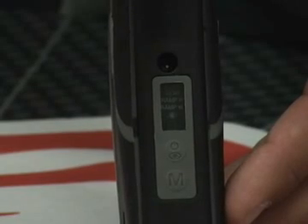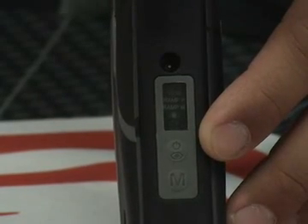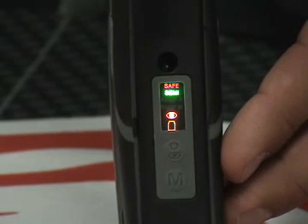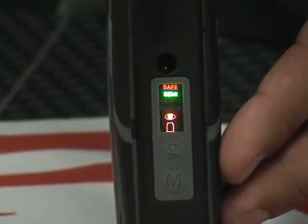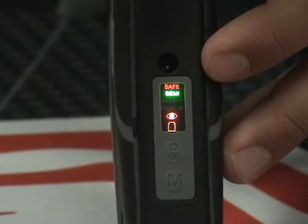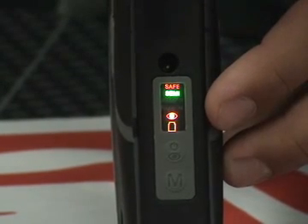To power up the marker, find the power button on the rear of the trigger frame. Push this button once and the marker will power on. Once the marker is turned on, it will start up in semi mode with the eye set to on and the safety set to on. The safe mode indicator lights up in red at the top of the display. The eye icon lights up in orange when the eye is engaged.